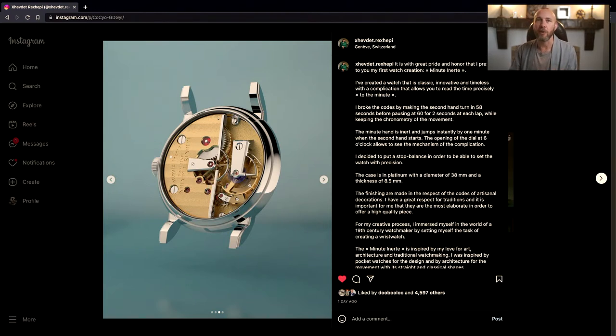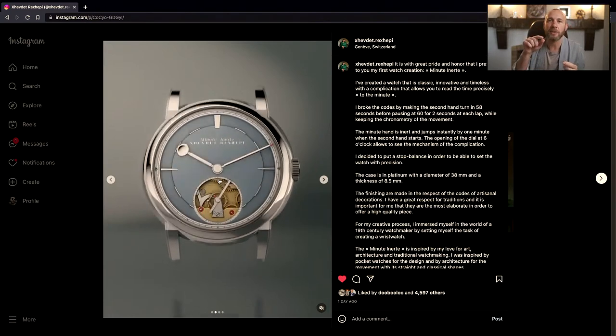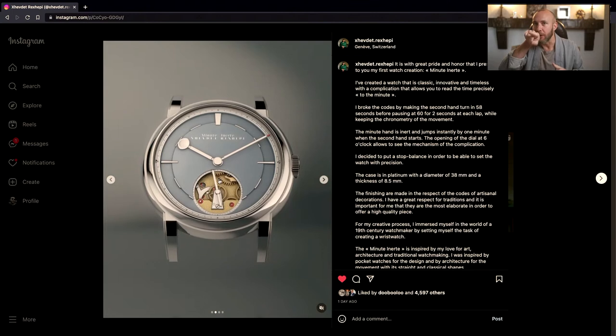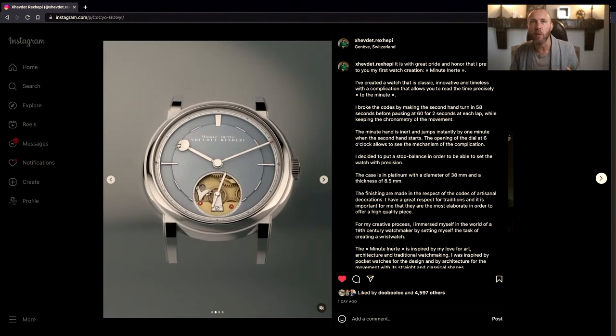We know the finishing is going to be great — that's what these guys are known for. The movement is beautiful: very classic pocket-watch-looking movement with a lot of depth. It'll probably have beautiful black polish, nice angled pieces, really nice Geneva stripes, relief with beautiful graining and nicely finished pieces above it. I can already see exactly what it's going to look like and I think it's going to be really beautiful. Now the complication itself is this really cool idea: the second hand gets stopped at 60 — it looks like it's making a 60-second rotation but it's actually a 58-second rotation, and at 60 it stops for two seconds, stores the power, then releases it to jump the minute hand forward.